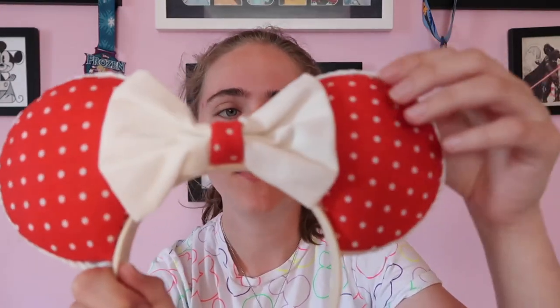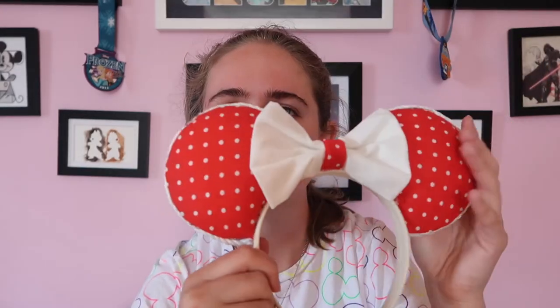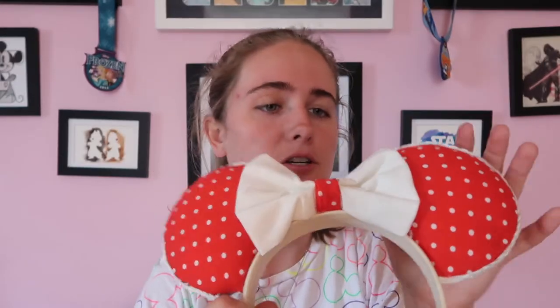Now I'm going to go through all the ears that I have made myself, starting near the beginning and working to my newer ears. You can tell the difference in how I've changed how I make ears over time. This was my first pair - just Minnie Mouse on a white headband. I didn't even cover the headband in fabric, just a white bow with simple fabric. I really like them, they're still one of my favorite pairs and they're really comfortable. For a first try they came out pretty good, though there's definitely things I would have improved on like the amount of glue.